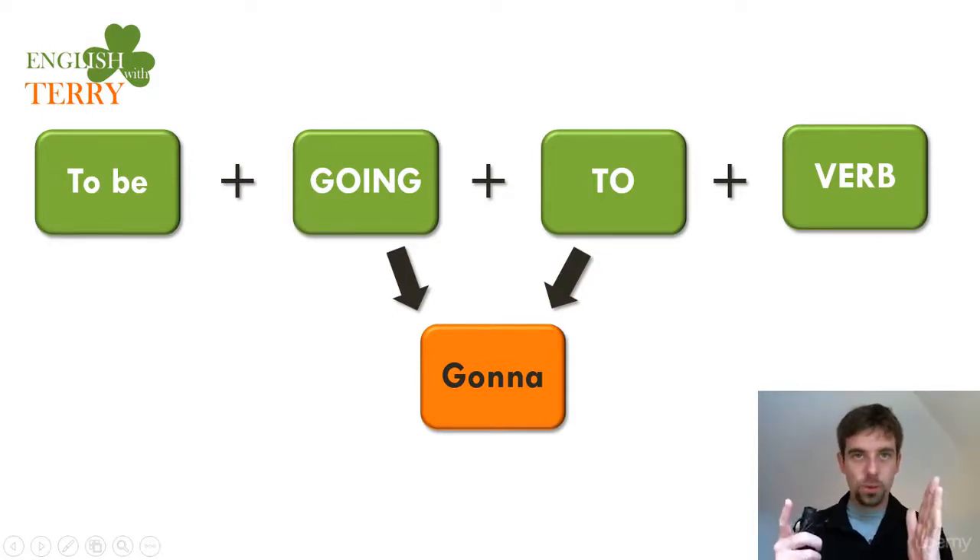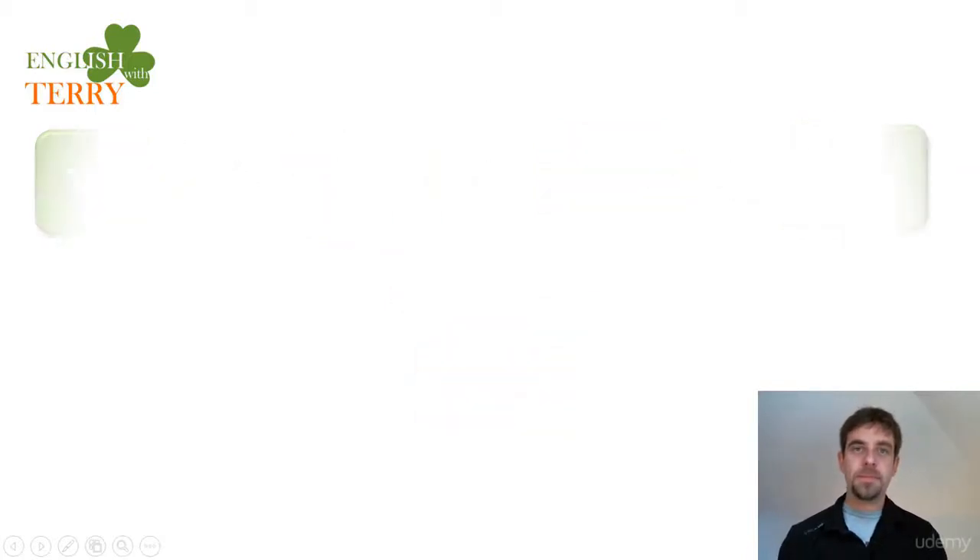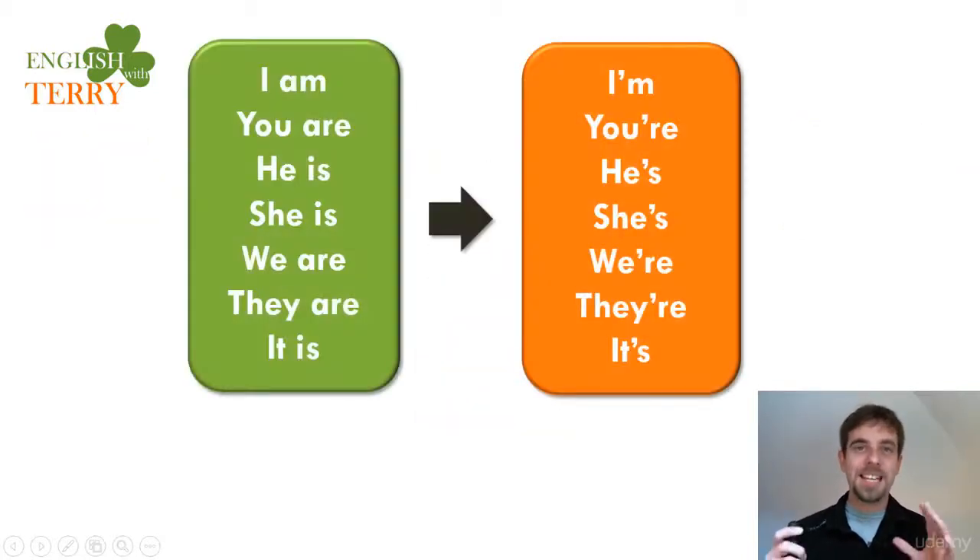'Going to' comes 'gonna' — that tongue touching the top: 'gonna'. This is essential. Now, a lot of people don't have the right accent with the verb 'to be'. All forms of the verb 'to be' can contract, can become small. So your accent with this part needs to be perfect.